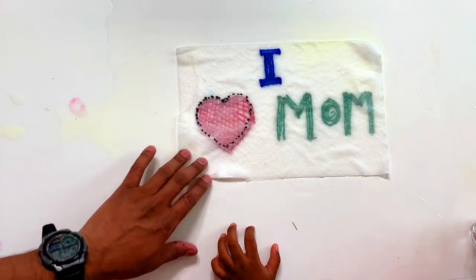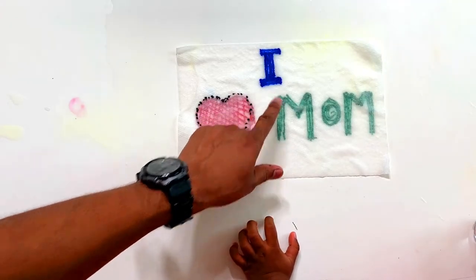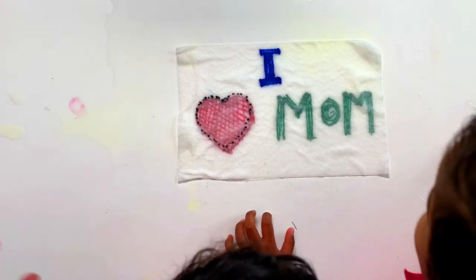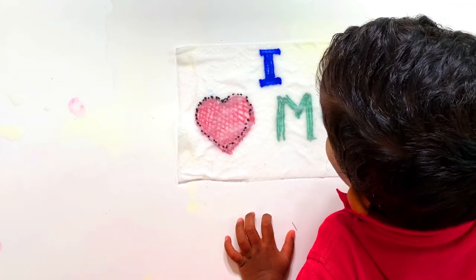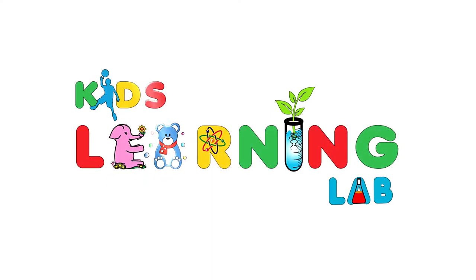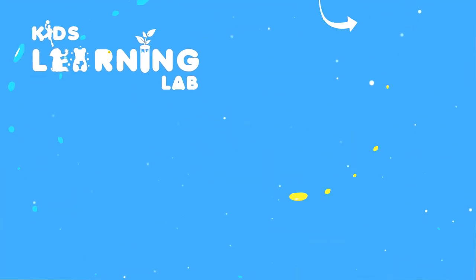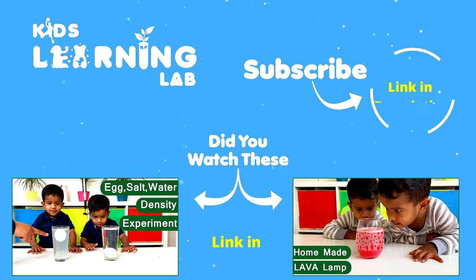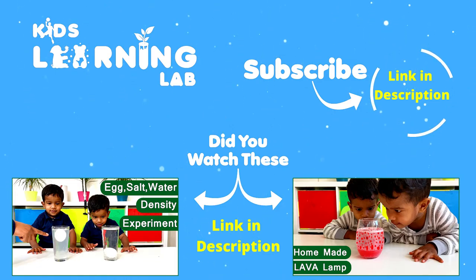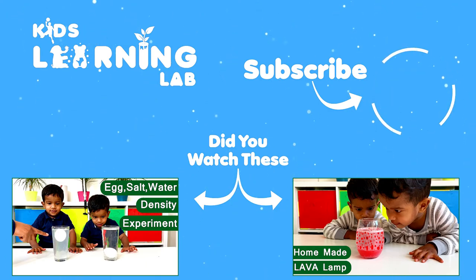I love you, mom. No water, yeah. Mom. Mom.